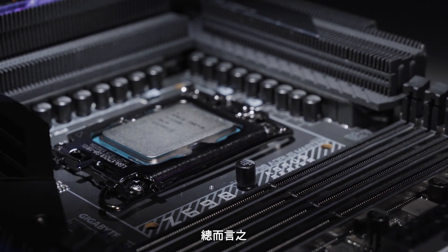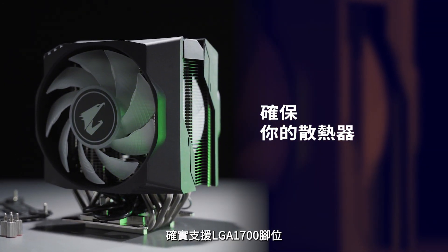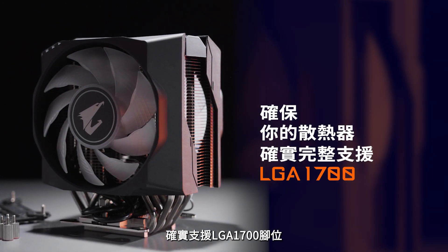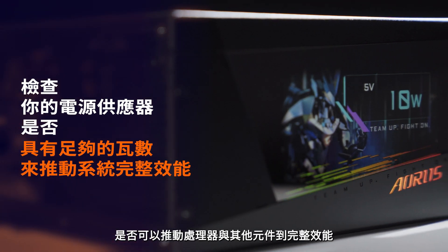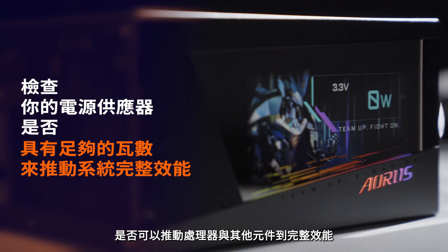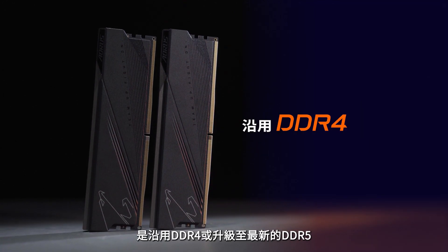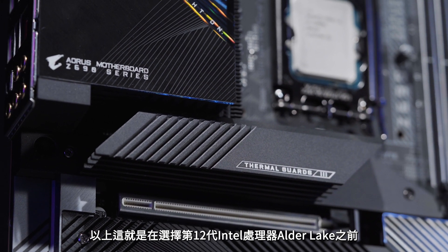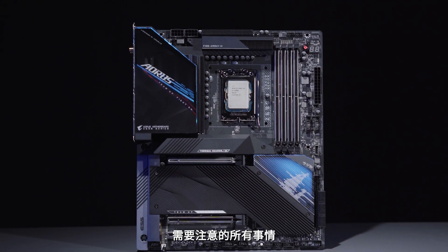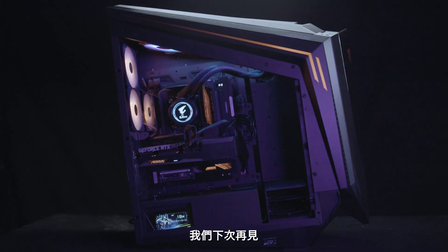In conclusion, before opting for the 12th Gen processor, you need to check if your existing or newly bought cooler supports the LGA1700 socket. Check if your power supply is powerful enough to push your processor as well as the other components to the maximum. Finally, decide which memory you should go for — DDR4 or DDR5. That's pretty much all the things you need to watch out for before jumping to Alder Lake. Feel free to let us know if you have any other questions, and we'll see you next time!